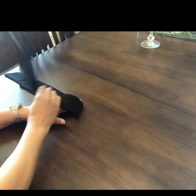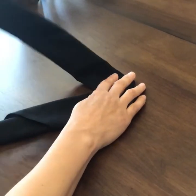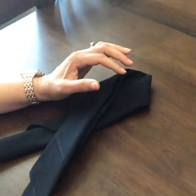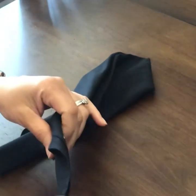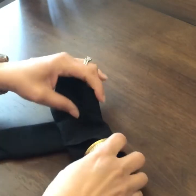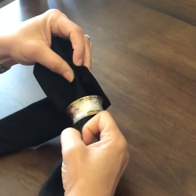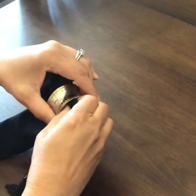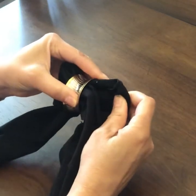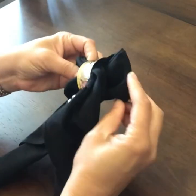Take one end, fold it over in the middle; take the second end and fold it over in the middle. Now we're going to take our napkin ring and slide it up one end. Slide it at one end and bring both ends through. When we get to the middle, bring both of them through — just like that. Now we're looking at the back side of our bow.